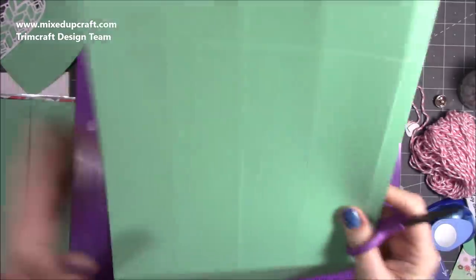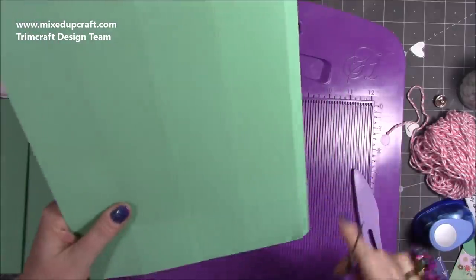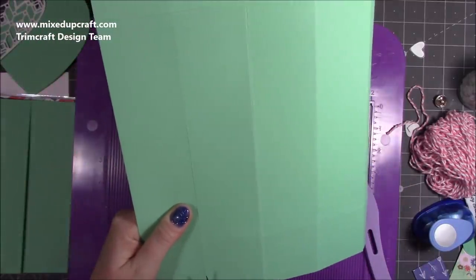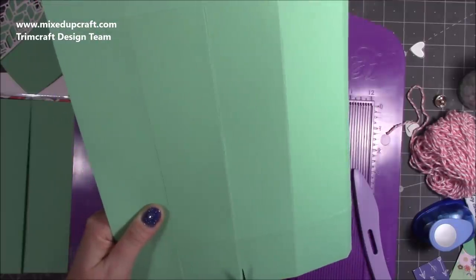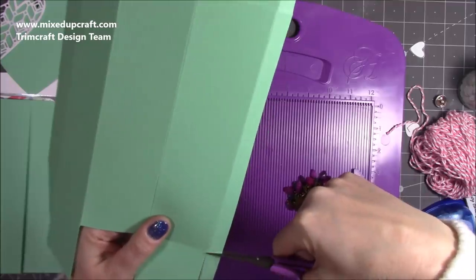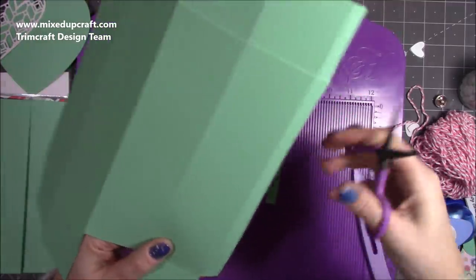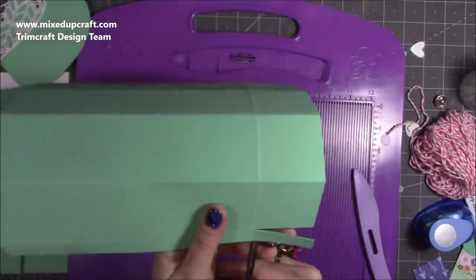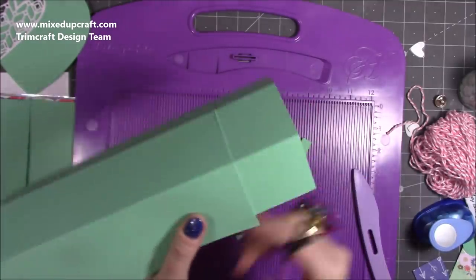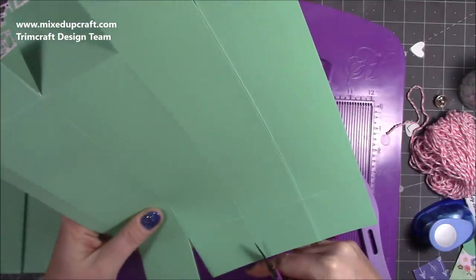Now do a bit of cutting. I've got my half-inch tab on the right-hand side. Cut up all of these to the first score line, and remove this one here completely. Take a little wedge off that one. Come around the other side and cut up all of those — again, remove that one completely and take a wedge off.